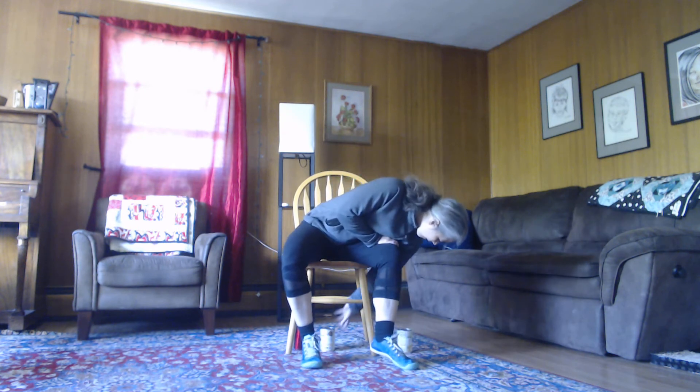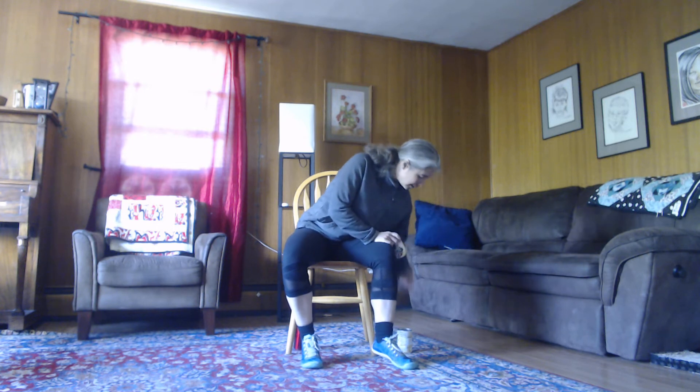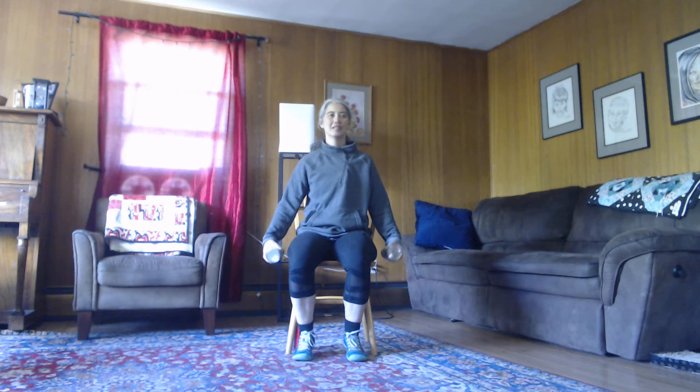Go ahead and find your chair. I'm going to safely pick up those hand weights. We're going to have them down by our side and rotate our wrists. Let's go the other direction. Alright, we're going to shrug our shoulders up to our ears and then relax — up and relax, all the way up to our ears and all the way down.